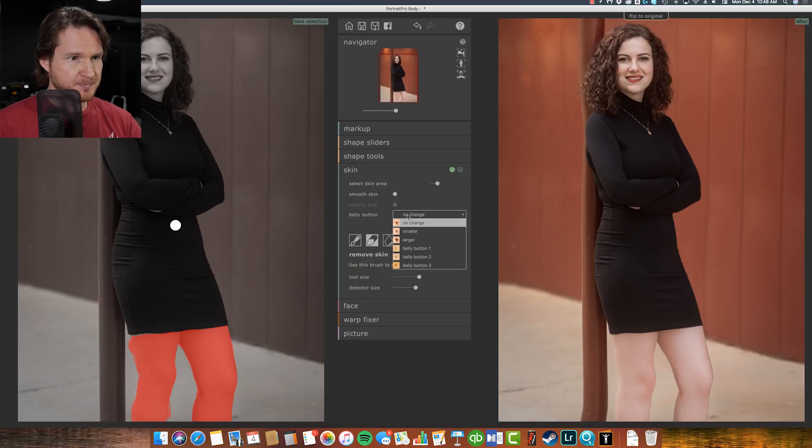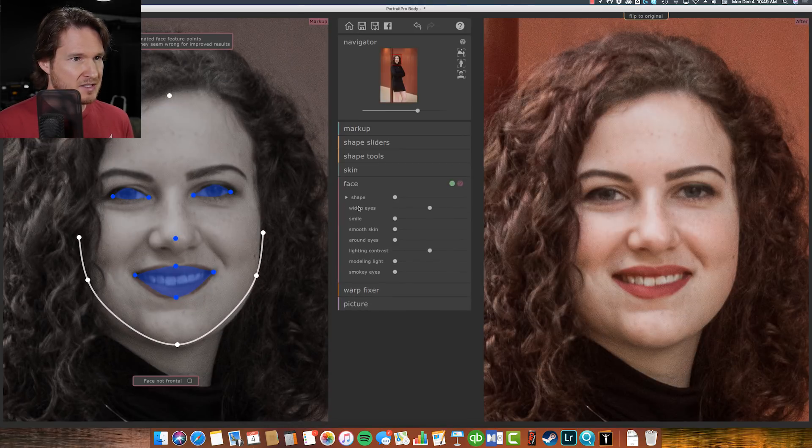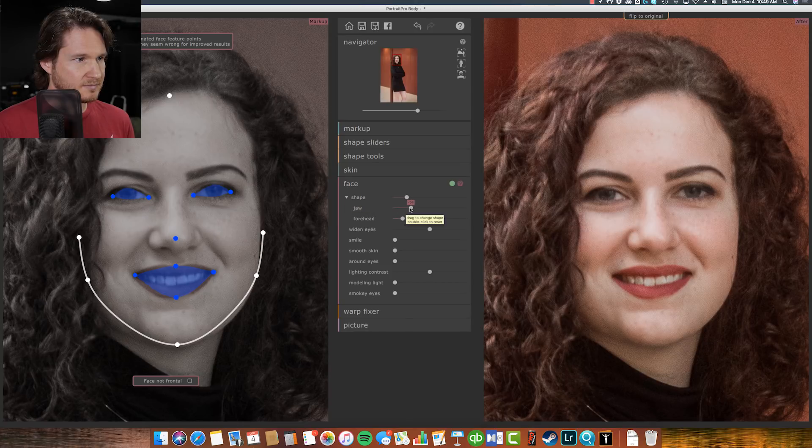Belly button — I don't know what this one does. Oh cool, all right. Tool size — I believe this is just for arms and legs, because right below it says face. Face shape, and we're just going to drag it in a little bit. Let's see jaw. Some of this stuff you can actually do in standard Portrait Pro Studio Max with the face, which is nice. If you want to contour the figure of the person — like if the clothes aren't fitting right — you can do it in here. The smile looks good; make it a little bit wider if you want.